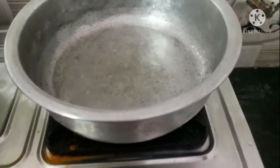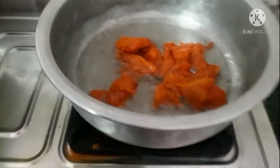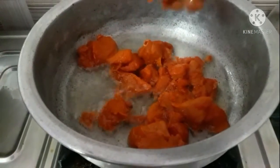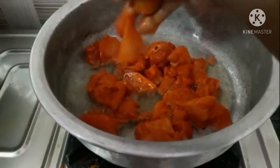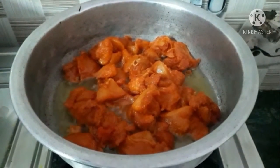Now put a pan on the stove and add half a cup of oil. We are not deep frying here and we are not roasting here. You should add the half kg chicken all at once in this half cup of oil, so that the chicken will fry very well, very tasty, and very fast also.